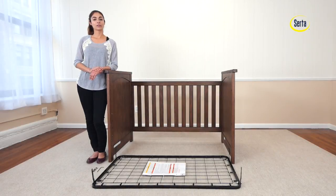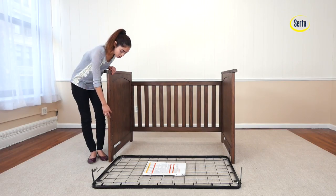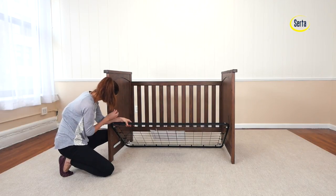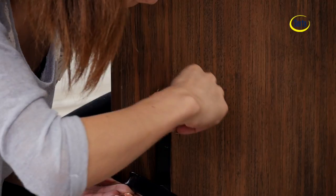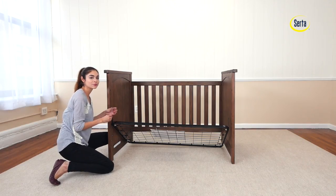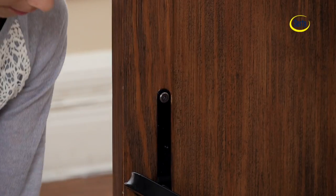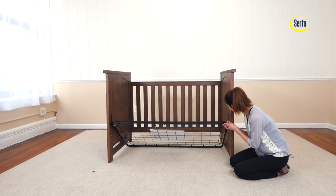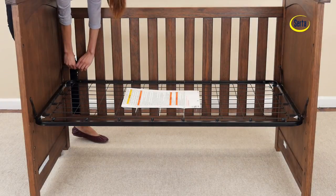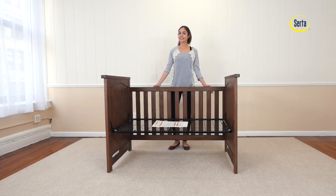Second step, we will attach the mattress support. For this you will need four 18mm bolts and the provided Allen wrench. Remember to use the highest position for your newborn and move down as your child grows. Remember to use the short end of the Allen wrench to tighten the bolts appropriately.